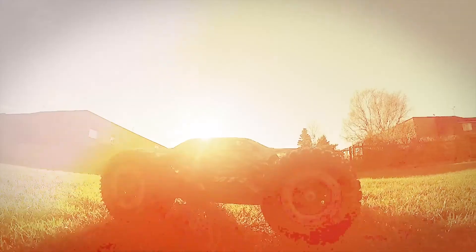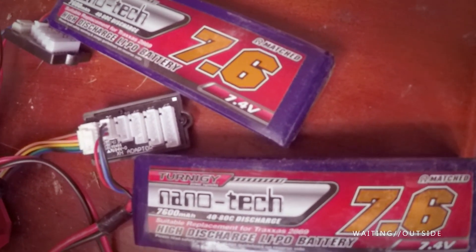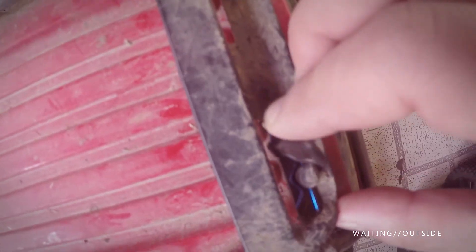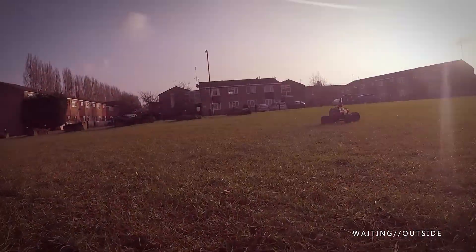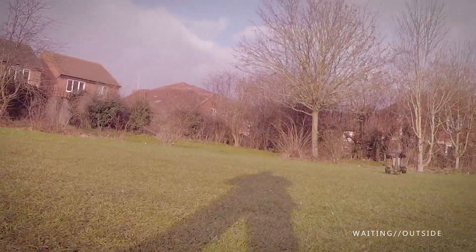Hi folks, I'm back. I wanted to do a little experiment with my Traxxas and two new Turnagy nano batteries. They're both quite expensive, they're two-cell each, 7600mAh. I just wanted to see how long it could go for on a normal kind of run.